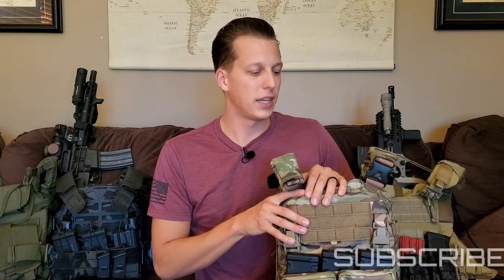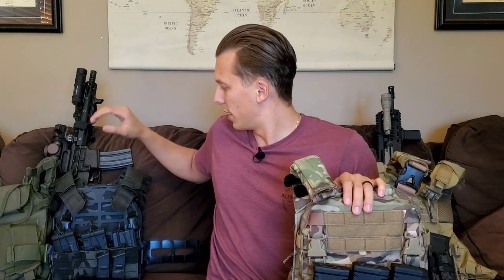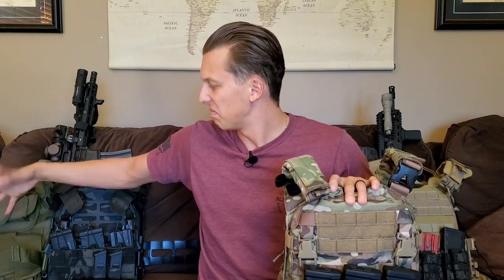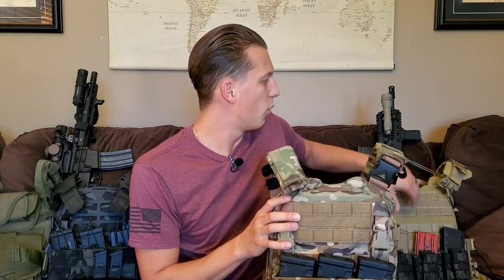Currently I'm testing three different plate carriers. This one is from HRT — I really like it, it has a ton of cool features. Then I've got this one from Ace Link, the Skeletec — it's really lightweight as you can see from the cutouts. And this is also an Ace Link, more of a basic carrier. I also have one from AR500, which was one of my first ones and isn't really the best.